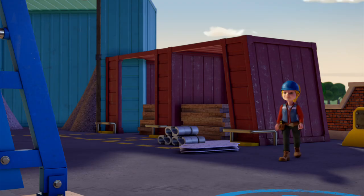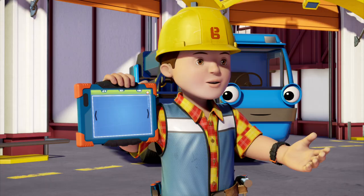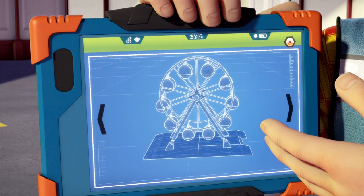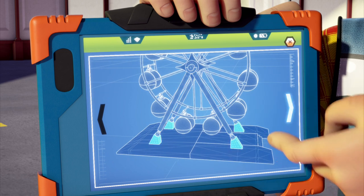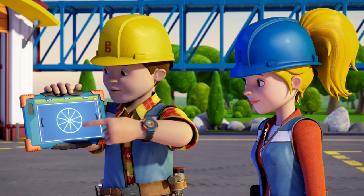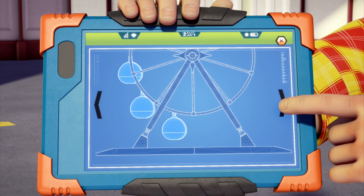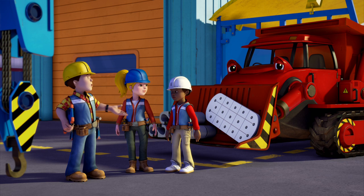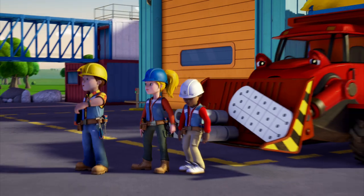Leo, I need you to load those hooks and plates onto Muck, please. Today we're finishing off the Spring City Wheel. Yesterday we built the A-frame and Dizzy cemented it in. So today we have to build the wheel itself and raise it up so it can spin around. Then we have to fit the observation pods for people to sit in. The pods are fitted with hooks and metal plates, so we need you to bring them to the site. So let's get going!